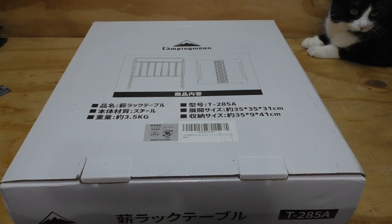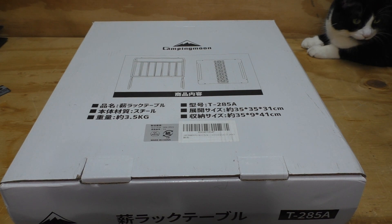Welcome back everyone to another fun gear review. Today we're taking a look at the Camping Moon Small Decorative Firewood Rack with Top Plate.